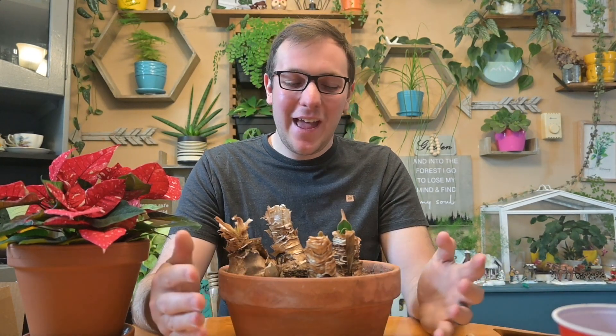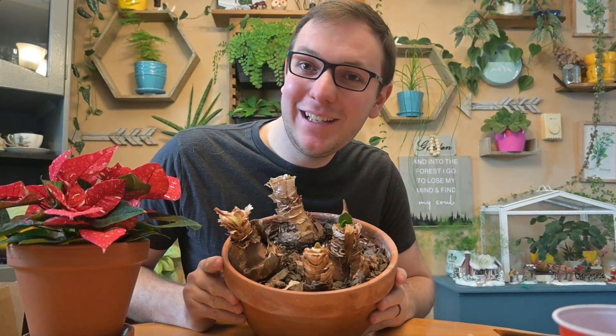Good morning everyone! I hope you're having a wonderful day. Today in this video I just wanted to talk to you a little bit more about the amaryllis.